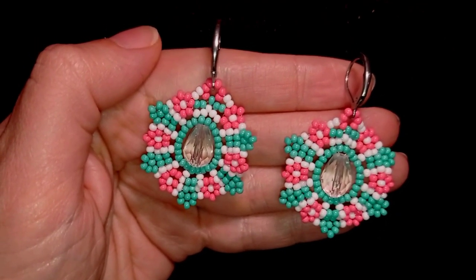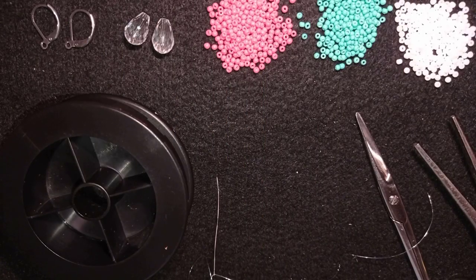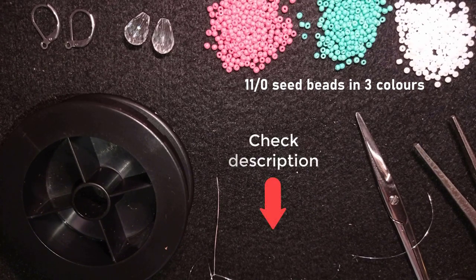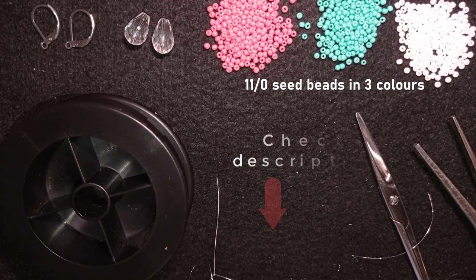Without further ado, let's get started with the list of materials. I'm using 3 colors of 11/0 seed beads, and down in the description you can find a 10% discount code to buy these beads. You will also find a full list of materials, a Facebook page to share pictures of your creations, a link for PayPal donations, and a link to my second channel.